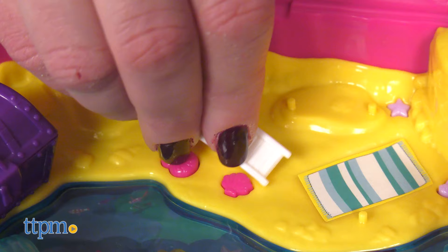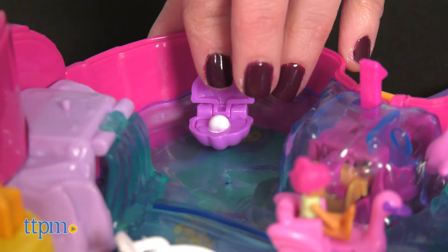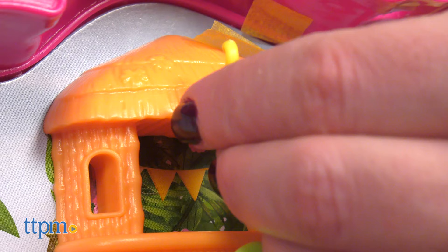Some of the accessories have a pop and swap feature that lets kids peg the pieces into different areas of the playset. You might want to decorate the beach hut with bananas or add a sand castle to the beach.